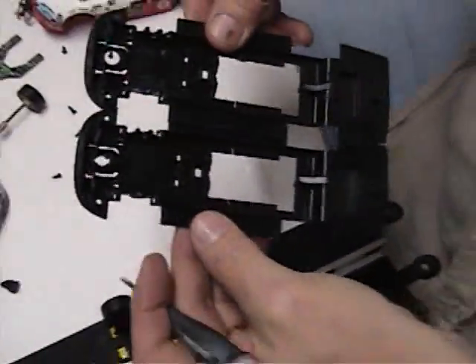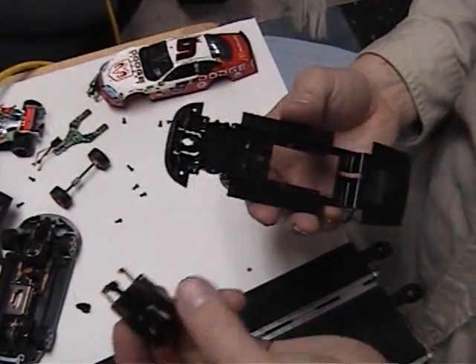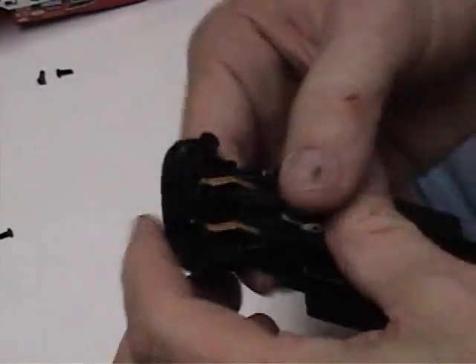Now you're ready to go. Basically the chassis are the same, so now this is ready to be digitized. All you're doing is taking your computer chip and popping your computer chip into your current analog car. Now it's officially digital.